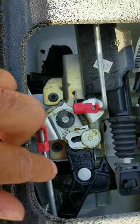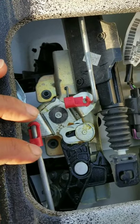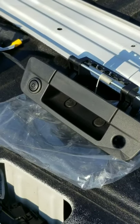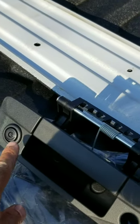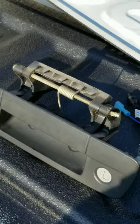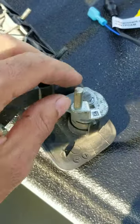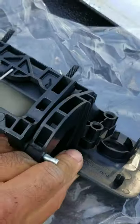This is the new one I'm going to be installing — as you can see, it has the camera on it. There's the old one. I need to switch out the locking mechanism. You put your key in and I got to put it into this new one — it's attached with two screws.